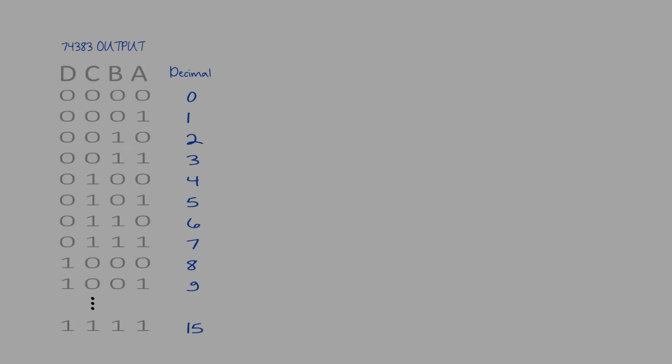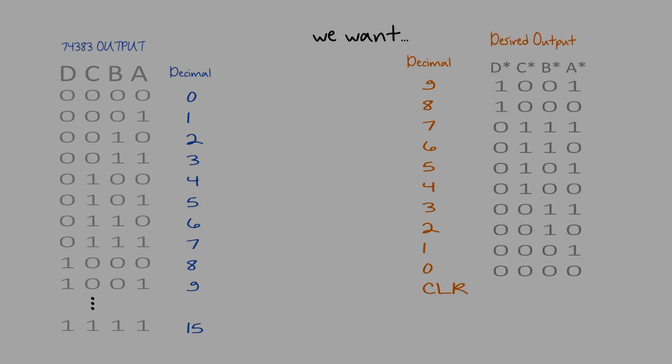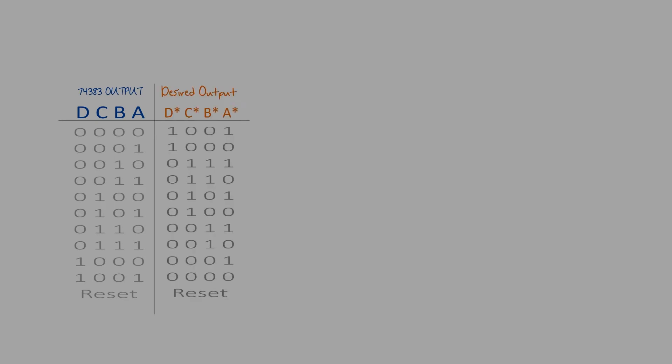Okay, let's get straight to the design. We start with the 383 output, which I've already designed to reset after the number 9. Instead of 0 to 9, I want the output to be 9 to 0 instead, which in binary looks like this. I'll call the new outputs A star, B star, C star, and D star. So we have the 383 output and our desired output.